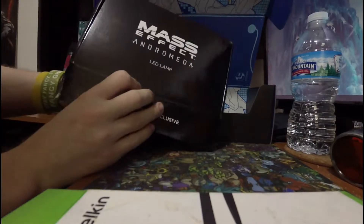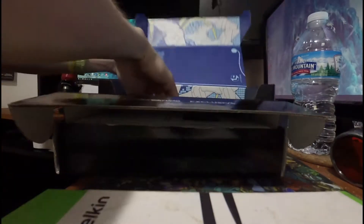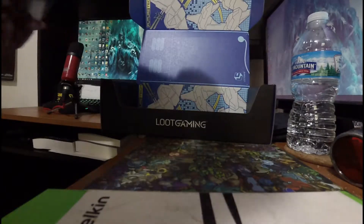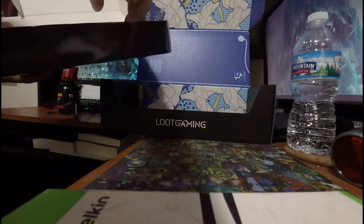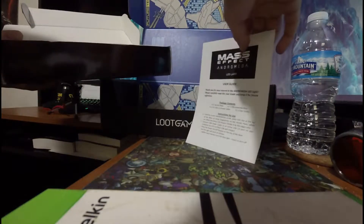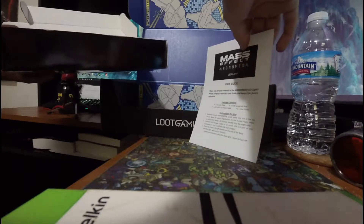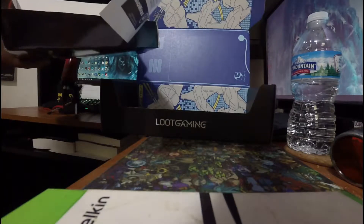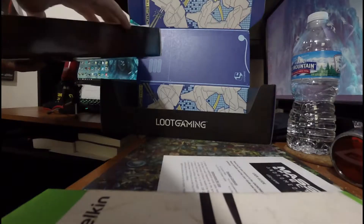Next, Mass Effect Andromeda LED lamp. Package contents: one acrylic plate, one USB powered base, one 5-volt USB 2.0 power cable, one user guide. And here's the user guide. Open it up and see what you're talking about.